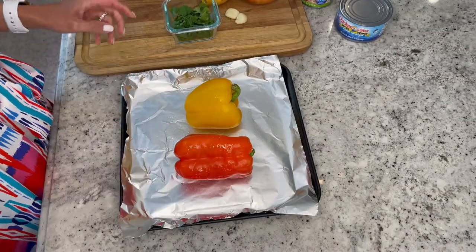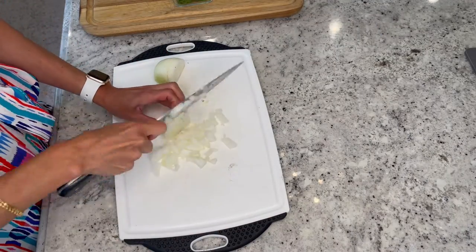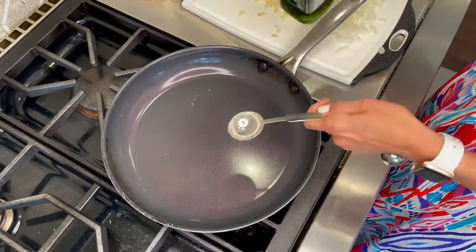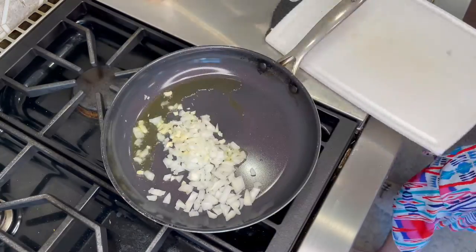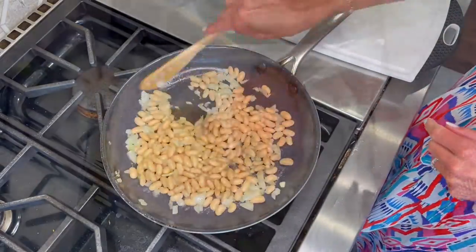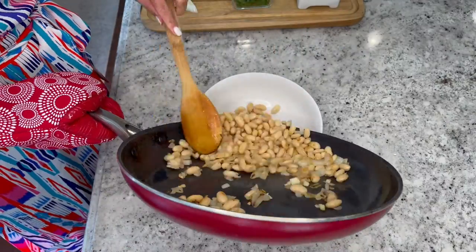Place your peppers on a baking sheet, spray with cooking spray and broil for about five minutes, turning frequently. Meanwhile, chop up your onion and garlic and heat olive oil in a small skillet over low to medium heat. Add onions and garlic and cook until soft and translucent. Add in your cannellini beans and cook for about two minutes, then remove from heat and place into a bowl. Remove your bell peppers from the broiler and allow to cool off.